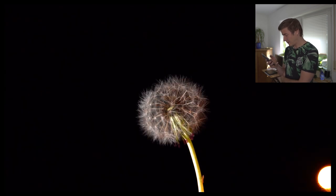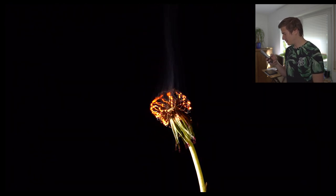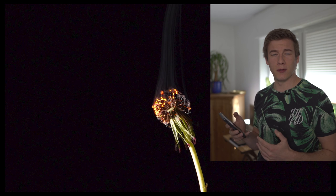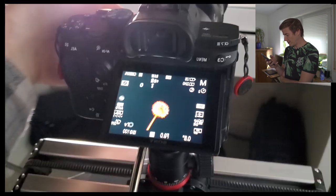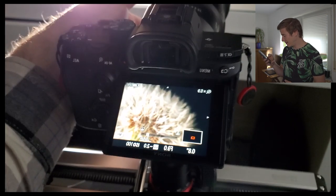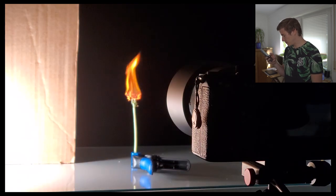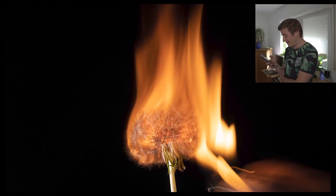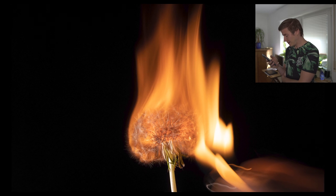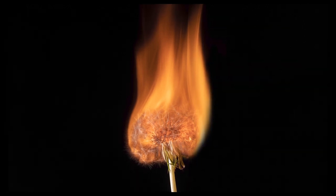Stefan's next technique involves fire. He recommends having several dandelions ready because you'll likely need a few tries. With the camera on a tripod, use manual focus to find your subject, set a timer with a low shutter speed, and it's all about capturing that perfect moment. It burns very quickly, and because it's a long exposure you'll probably have to edit parts of the photo out. Here's the straight-out-of-camera shot, and here's the final edit.